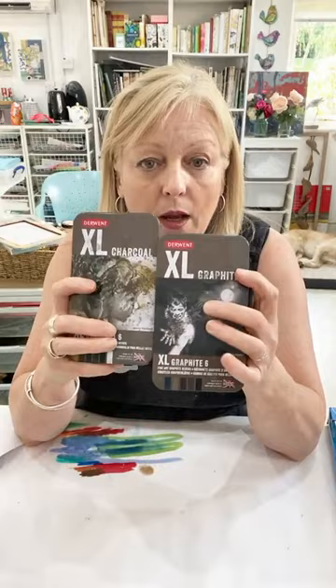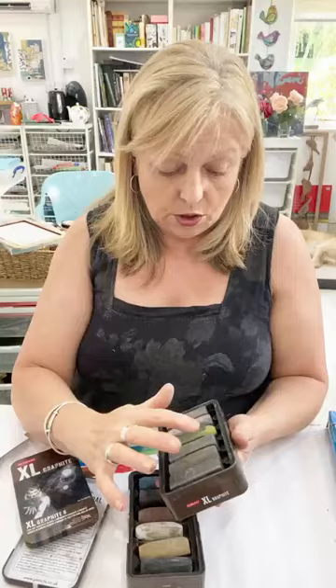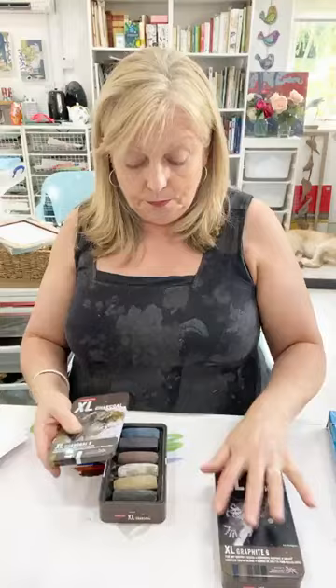Other things we're going to play with on the screen — and this is where it gets quite exciting — there is water soluble charcoal. These are both made by Derwent: there's a graphite one and a charcoal one. The charcoal is my favourite because it's softer and gives a softer look. I've used a lot of these and worn my sticks away. The graphite I don't use quite as much, partly because the colours aren't as exciting, and they're also harder. These are lovely big bold sticks, really exciting to use.